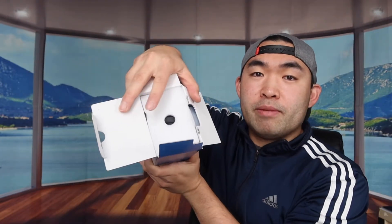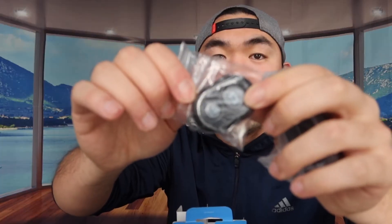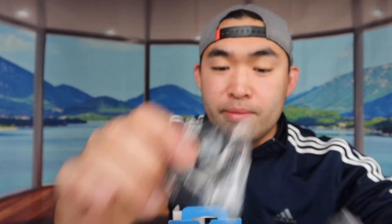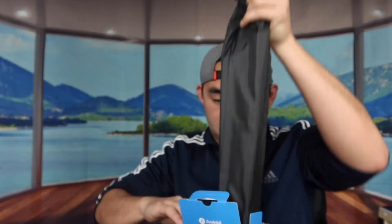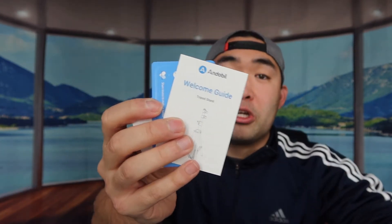When you first open it up, this is basically what it looks like inside. They provide you guys this accessory right here, a little remote you can use for the Bluetooth connection if you want to connect to your phone to do selfies or whatever. They also provide extra padding, an accessory clip for your phone, and the monopod I mentioned. There's also the actual tripod itself, and on the very bottom they provide a warranty card and instruction manual.